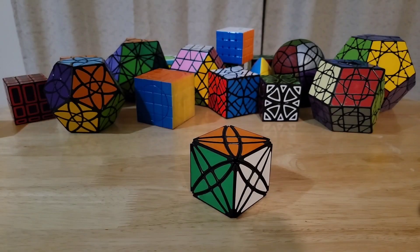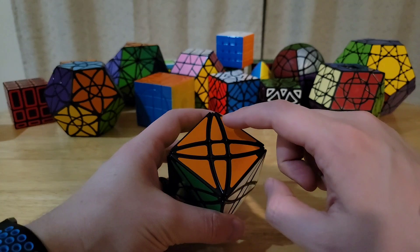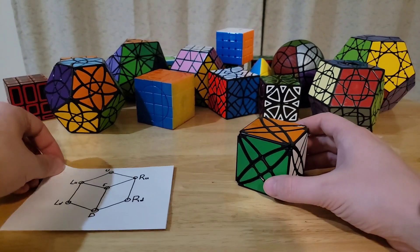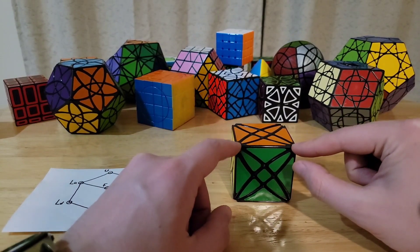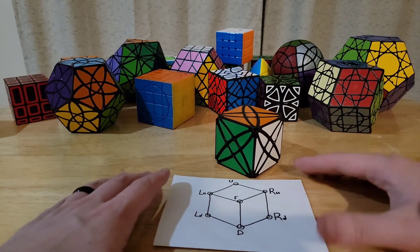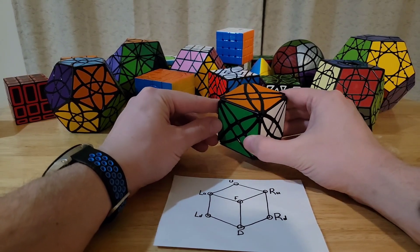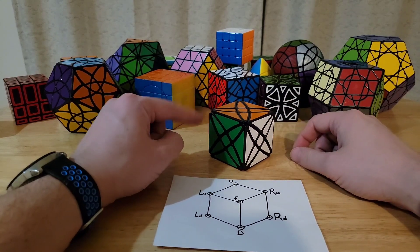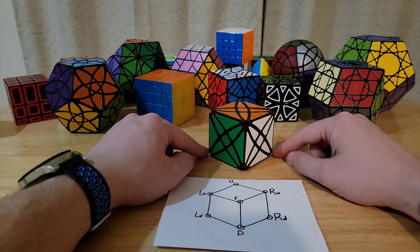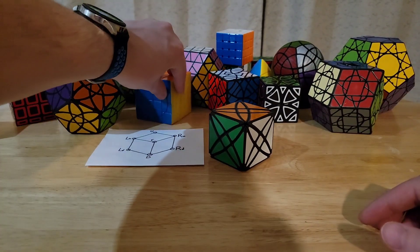My next step, once all the edges are solved, is to solve all of the petal pieces. Before we do that, we need to establish a different notation. For the Dino Cube portion we just used left and right corner, but we need a little more for the Rex Cube part. Holding it with an edge in the middle, you've got seven visible corners: Left-Up (LU), Left-Down (LD), Right-Up (RU), Right-Down (RD), Up-Front (UF), and Down (D). I'll refer to those in that way for the following algorithms.